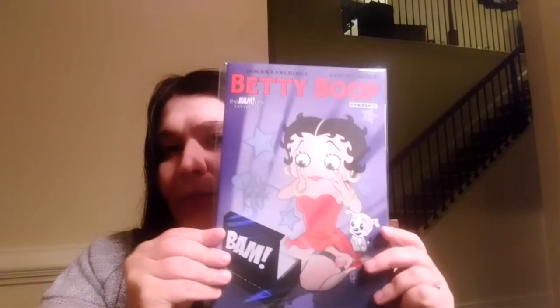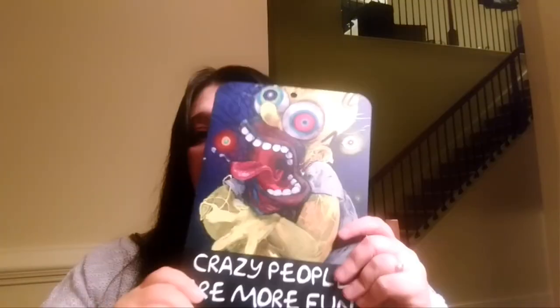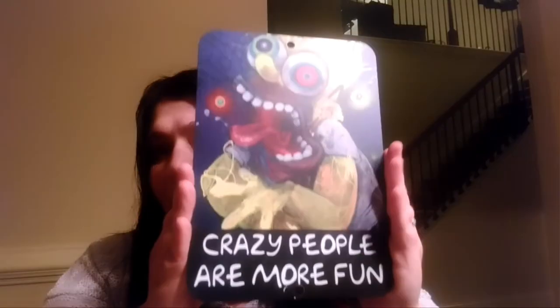Now back to this tiny November box. The theme for November was adult cartoons, which is not my thing anyway. The first thing we got is a Betty Boop signed comic, and I actually really like Betty Boop — I love that idea. And it's really cool that they got the BAM box branding on the cover. The next thing we have is a really scary rendition of Homer Simpson that says 'crazy people are more fun.' The BAM box loves metal stuff — this is a metal sign, but it'll look good in our room. I cannot wait till I completely cover the walls in our game room.